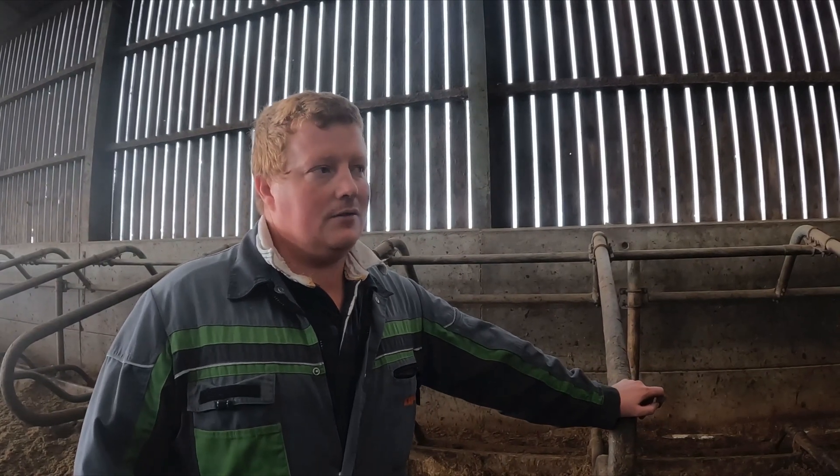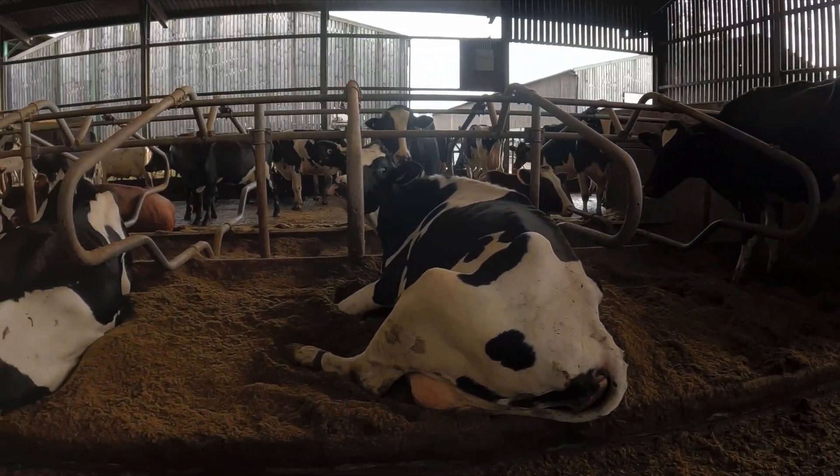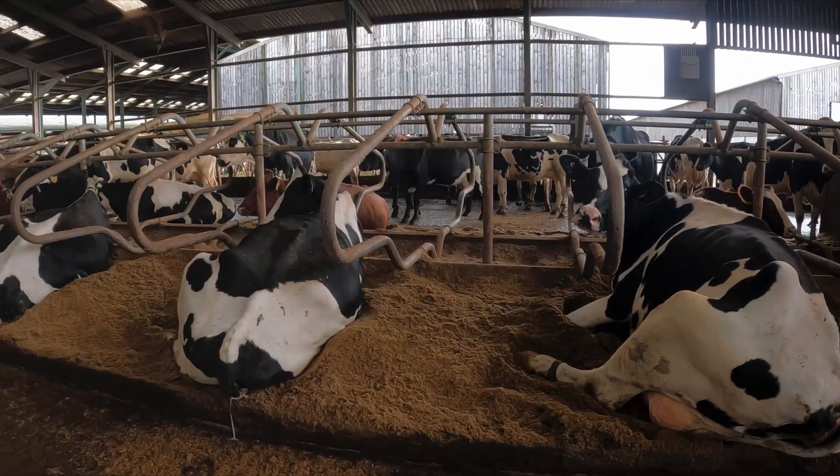We like the green bedding — it's really soft on the cows, it's good for hocks on the cows' legs because you don't get as much hock damage. The cows are a lot cleaner, they're very clean.